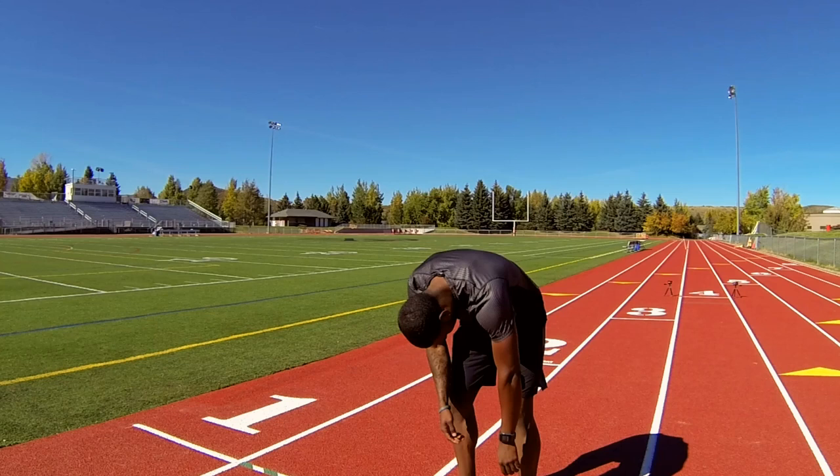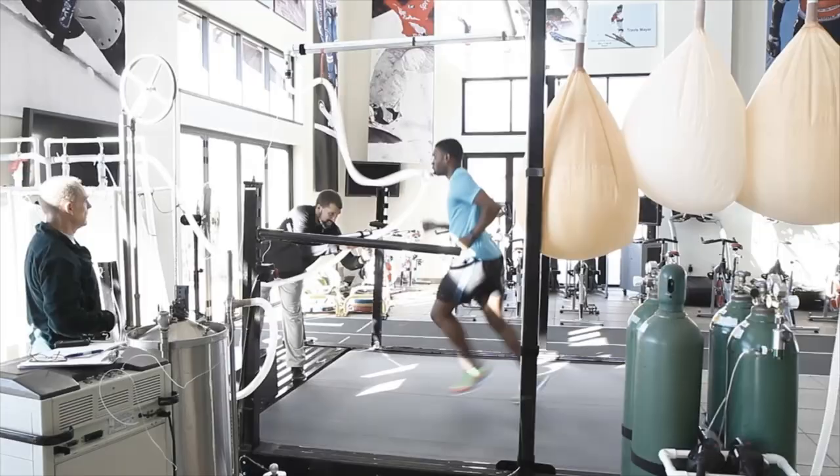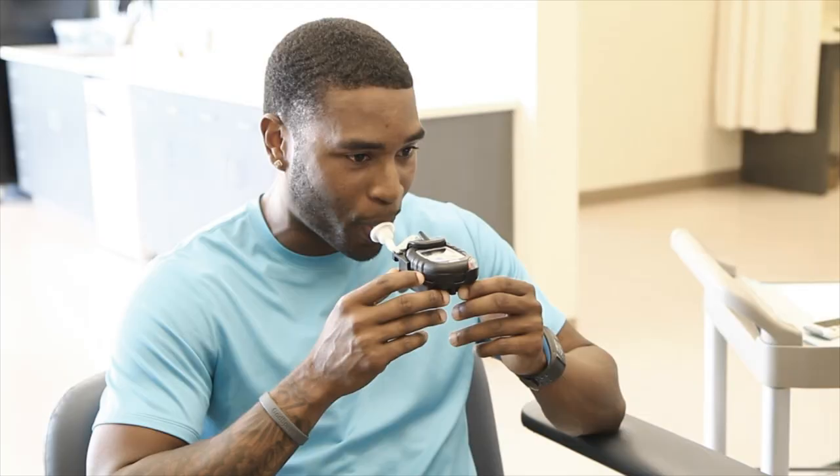Good evening everyone, it's your boy Manny O'Mitchell here, 2012 Olympic silver medalist. I am at Park City High School in the beautiful Park City, Utah, and I am here for some crazy and insane testing — trying to get my body where it needs to be for this upcoming season. Check out this workout today.